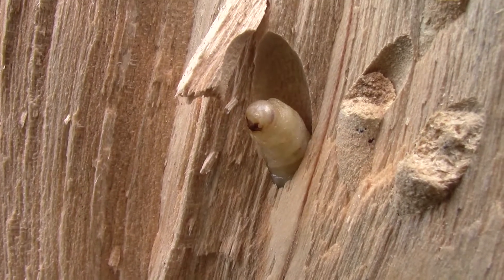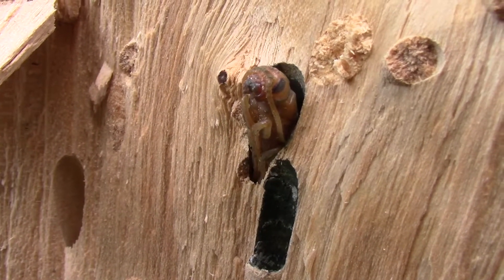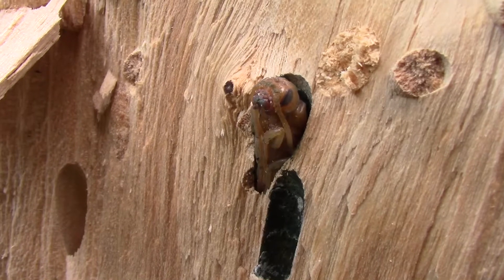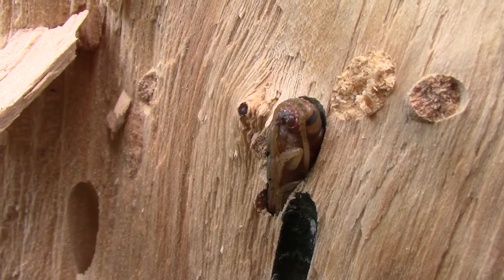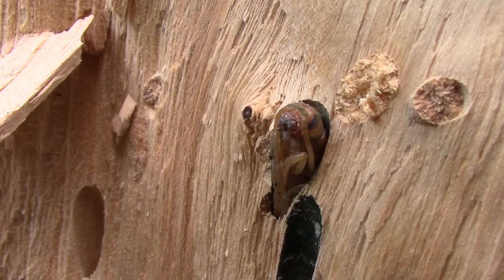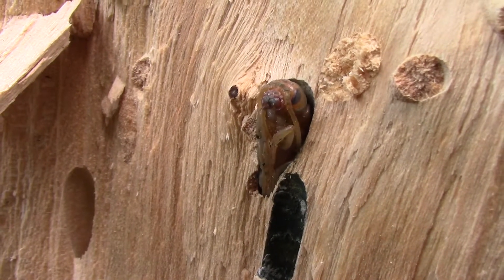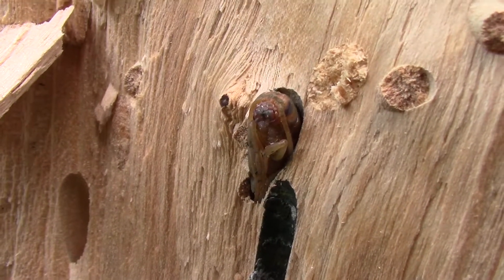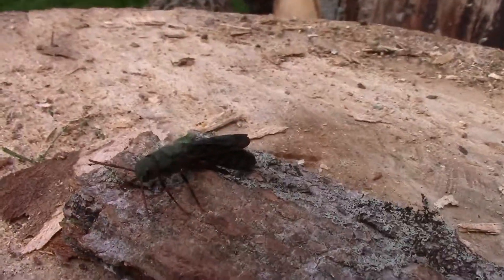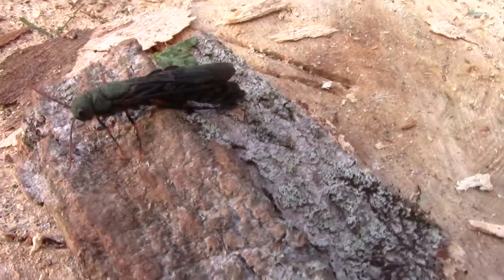Moving down a little more, right in here we have another pupa resembling the completed adult. That's the early stage of the pupa we started with, and down here we can see a mature adult Ichneumon wasp. It's already moving around and looks like it's trying to free itself from this chamber. In the trunk of this silver maple, all of these Ichneumons are in their various stages of development. That is the complete cycle — here's the adult.